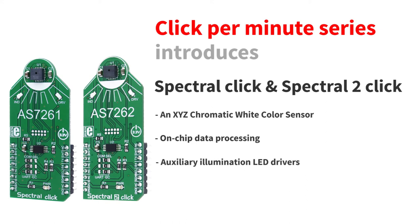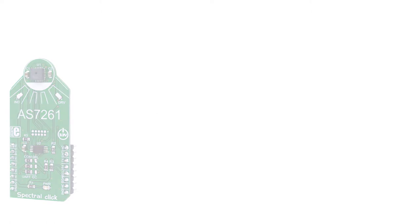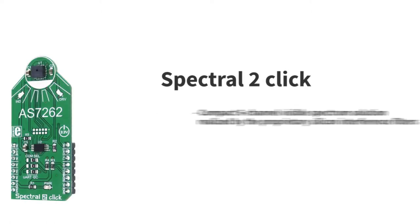What is the difference between the two? Well, Spectral Click has a white color sensor, so it measures variations of white color. And Spectral 2 Click can do a measurement of six different color components, so it can be used for color measurement and color matching.